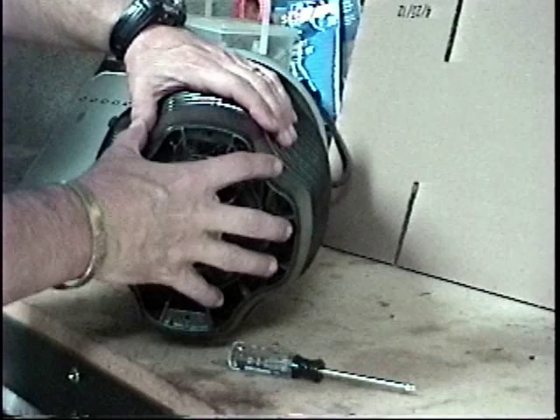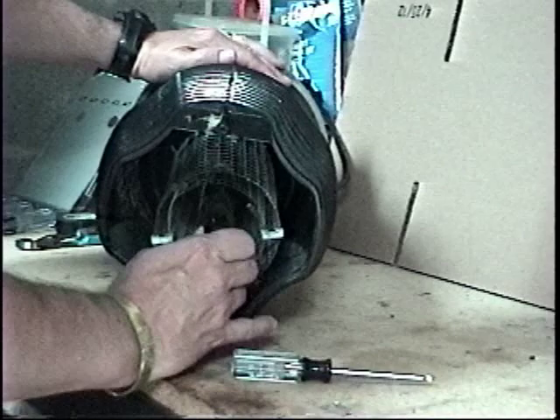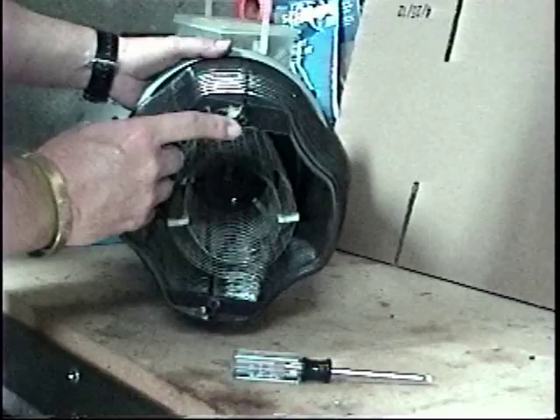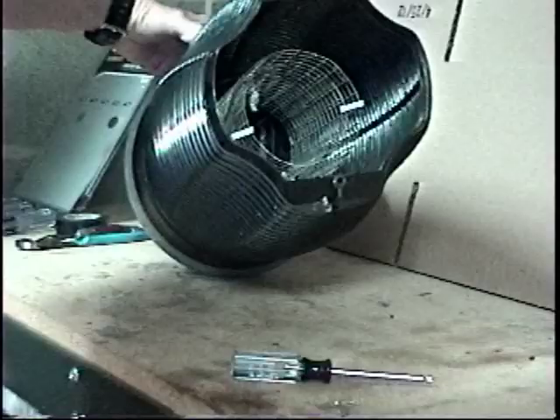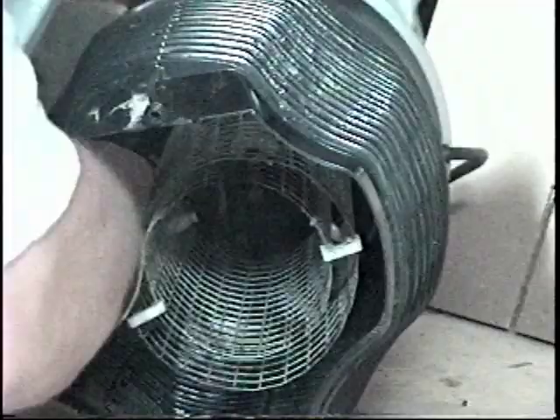That allowed me to take the base off. I took that off and set it aside, then I could reach in easily and pull the bulb out. Then the hard part — there are four screws, four Torx nuts, and you've got to stick your hand way up in there and just take your time to get those screwed out.